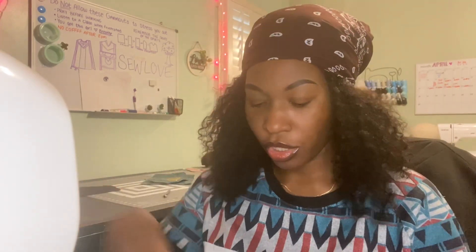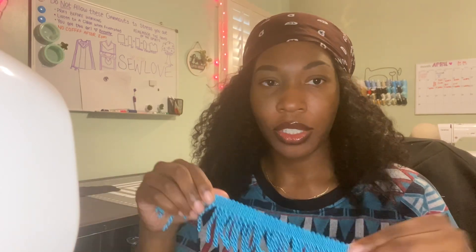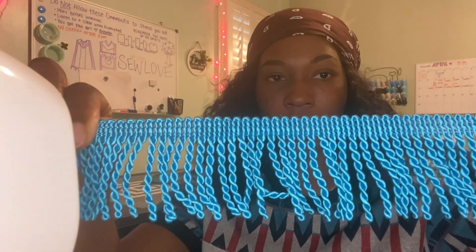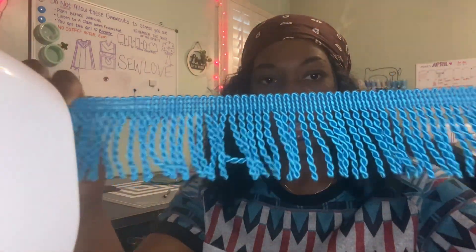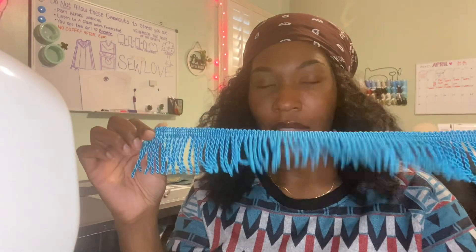I want to show you guys a couple of different fringes, starting with the basic ones — the bouillon fringes. Classic, always handy dandy. These come in a variety of different colors. My favorite colors are probably going to be the gold, the black, and the white. Those three right there — if you have those, they can go on any outfit. The gold, the white, and the black.